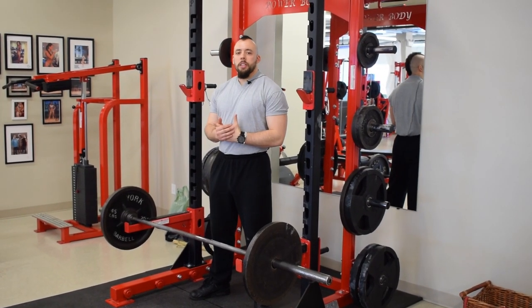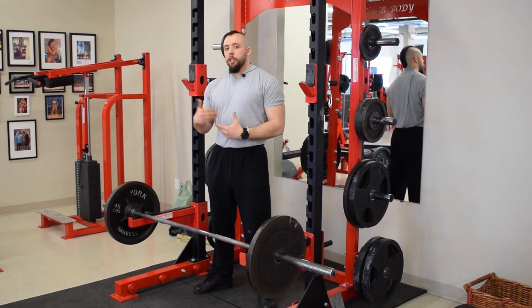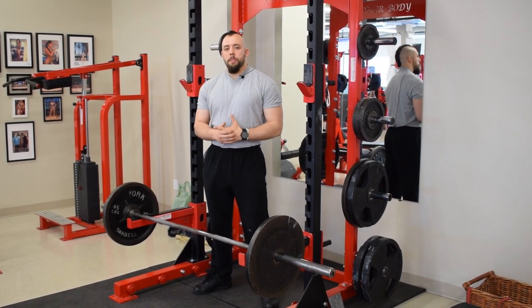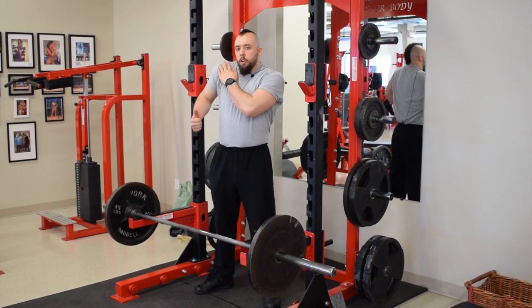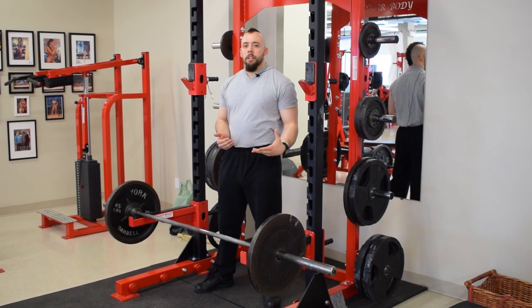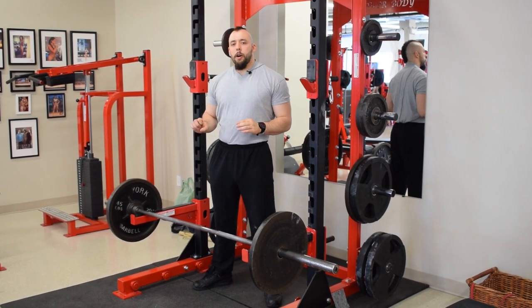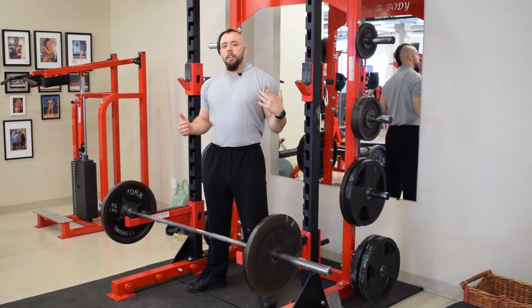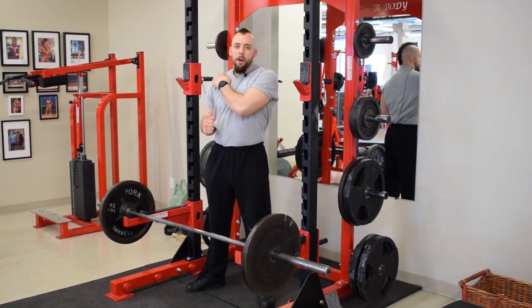Thirdly, and this is probably one of the most important reasons, you're getting more range of motion and more carryover to your snatch grip high pull. The snatch grip high pull is a lift I've been talking about for a while — tutorial coming very soon — and you're going to get way more carryover from a snatch grip power shrug done close to ear level than from the rack pull right above the kneecap. When I talk about the snatch grip power shrug I'm talking about full range of motion, not quarter reps.